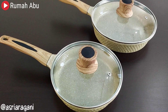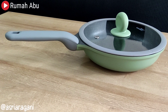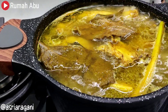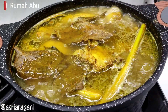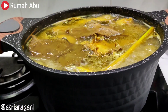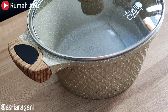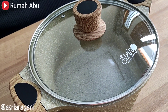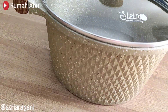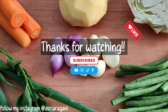Besides that, doing daily kitchen routines like cooking and tidying up is certainly not easy. But having a granite pan or cookware — because of its beautiful design and good quality — makes cooking easier for me and keeps me more motivated every day to do my kitchen activities. So it really makes cooking more enjoyable. That's all for this video, thank you for watching. Don't forget to click like and subscribe. Bye!